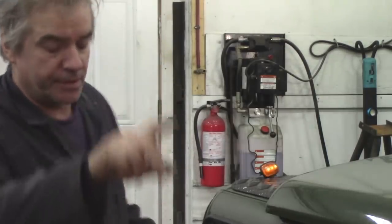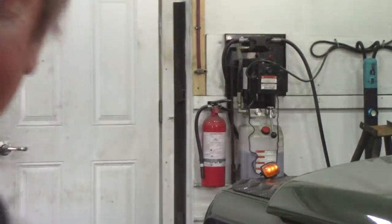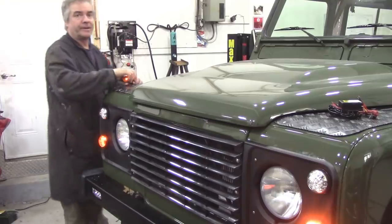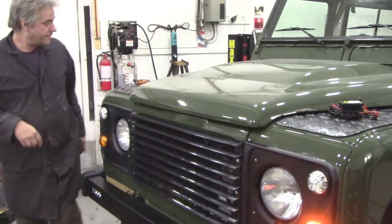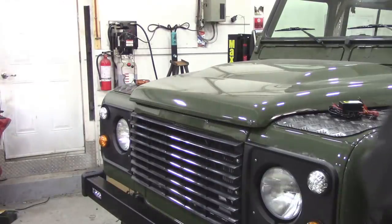I've got the left hand flasher working at the moment. Let me take this out and put a bulb in and watch what happens. See, it's still flashing here. Put a bulb in — that works, it works as normal. Let's try it vice versa. Take this one out — see, that's working, and that's working.